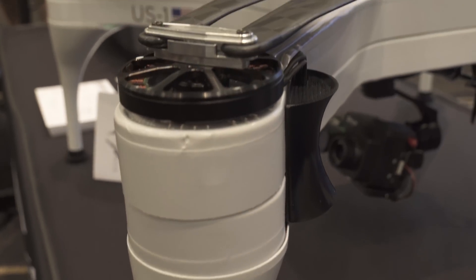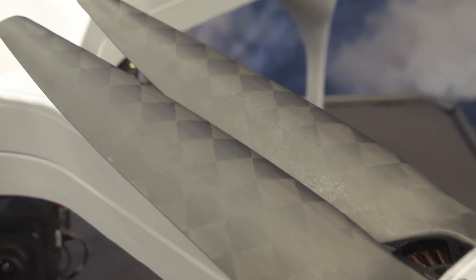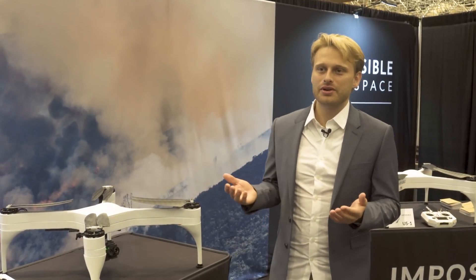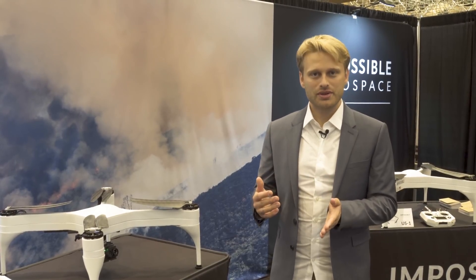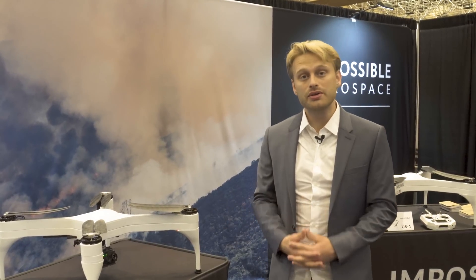The US-1 is more than a product — it's also a proof of concept of the way we believe aircraft will have to be built in the future, because absent any dramatic breakthrough in battery technology, and such breakthroughs are very slow, infrequent, and difficult, you really need to be thinking about electric aircraft that much more resemble flying batteries. This is the world's first true flying battery, and we're incredibly excited about this as a technological predecessor to later generations of aircraft that will fundamentally reshape flight as we know it. You can learn more and purchase the US-1 at impossible.aero, and the US-1 will begin shipping in the fourth quarter of this year.